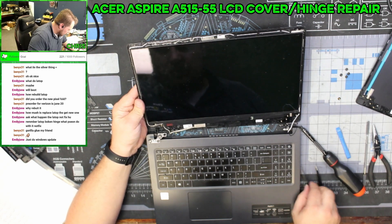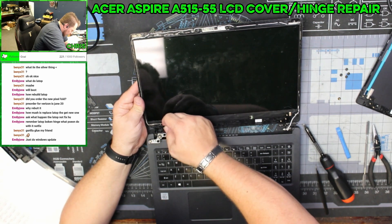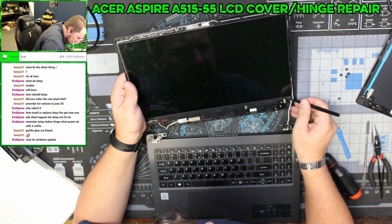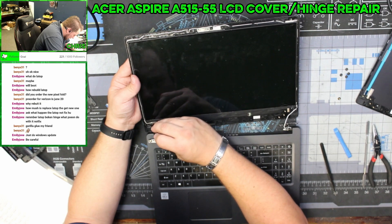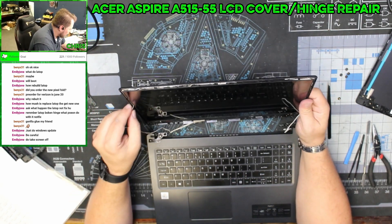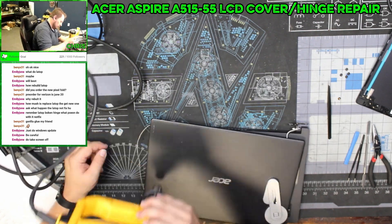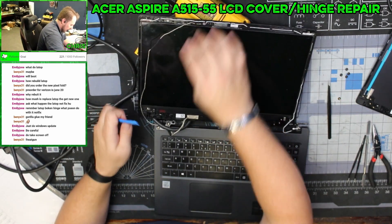Let's see how well this works. I have the adhesive — the problem is there's very little material to grab onto at all. It's clear they really don't want you doing this. I don't have tools sharp enough to grab this, so I'm pulling out the heat gun because this is not coming off.